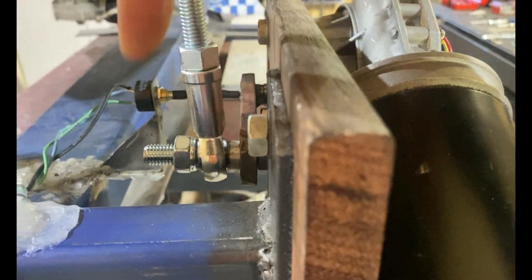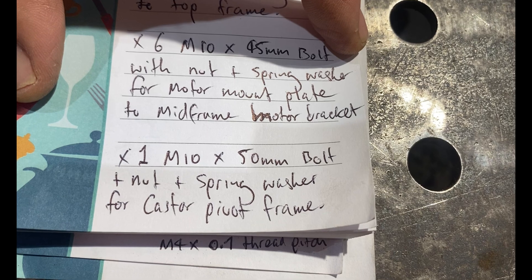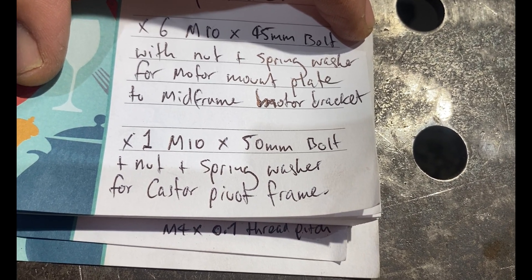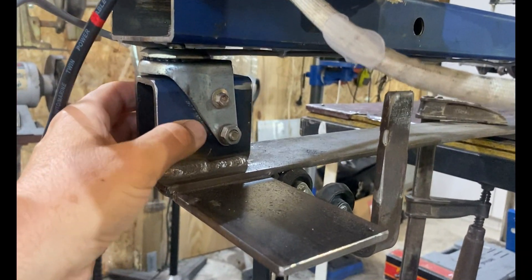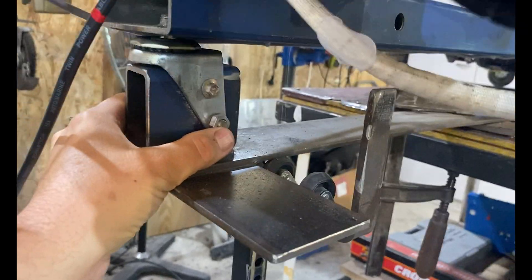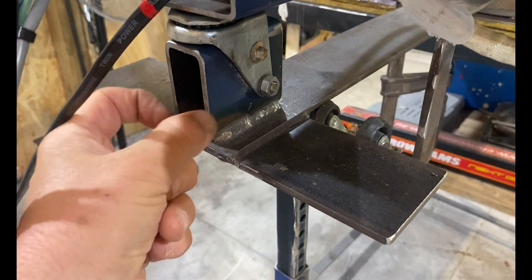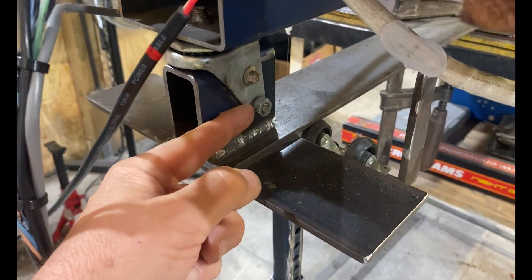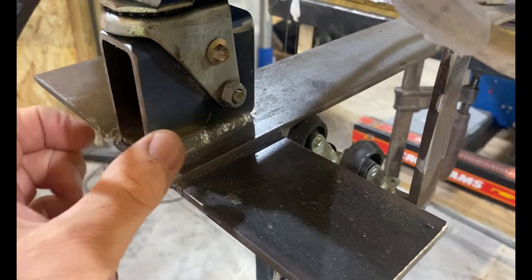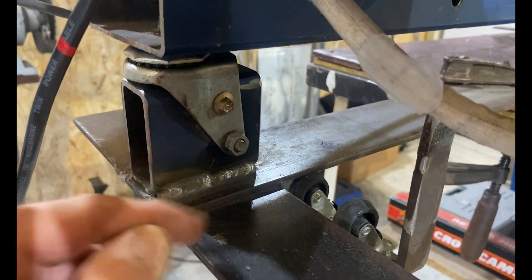You're going to need one M10, 50 millimeter bolt with nut and spring washer for your caster pivot. This is the swivel caster pivot point for our mid frame's traction loss. It needs to be 50 millimeters long to come through your material, through your box, and have enough thread for a decent amount of nut engagement.